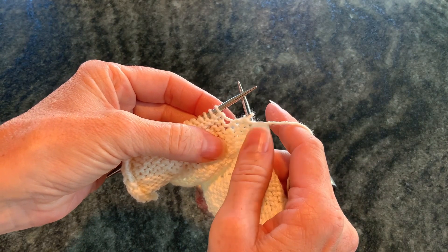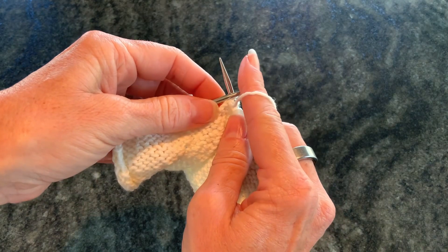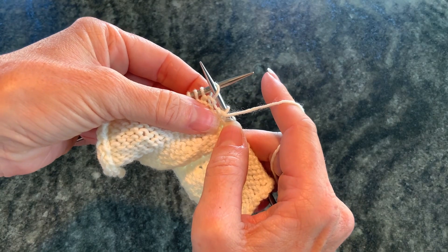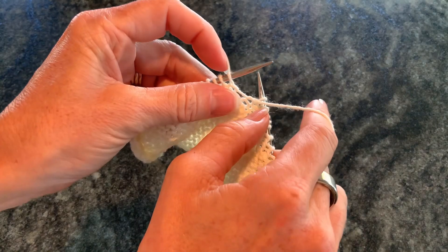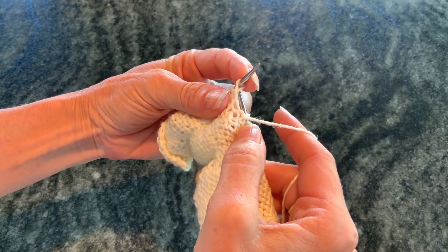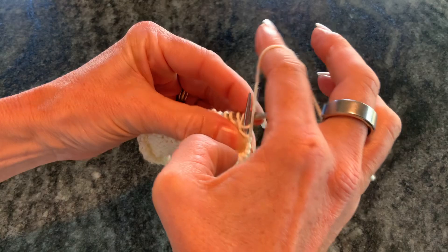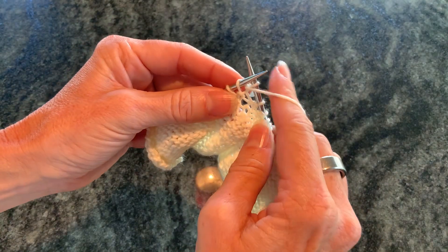Purling through the back loop is slightly more tricky but you can do it. Normally when we purl we go from the right to the left through the front leg of a stitch. When we purl through the back loop we're going to come from behind and we're going to come up through that back leg of the loop and then wrap it around like we normally do to purl and pull the stitch back through.